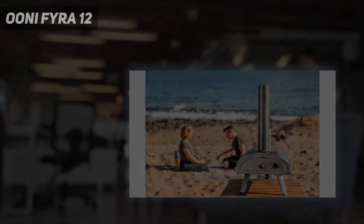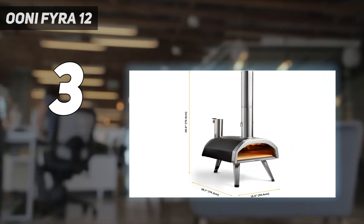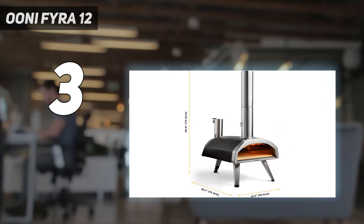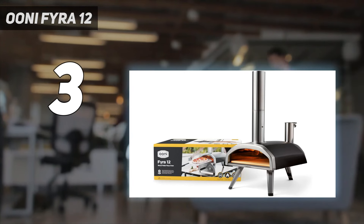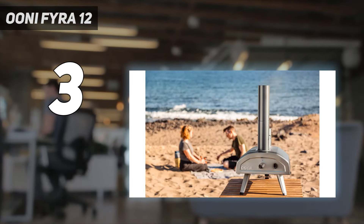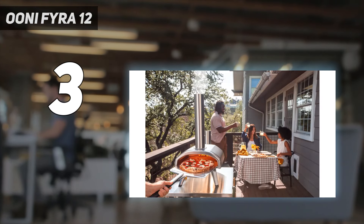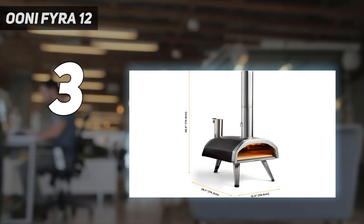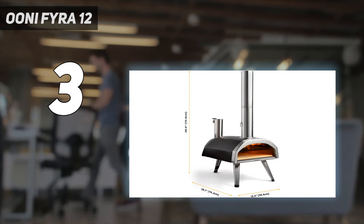At number 3: Uni Fera 12. As you might have figured out from our list of winners, Uni makes a lot of great pizza ovens. Its various models have a similar design but use different fuels to cook the pizza, and the Fera is an excellent choice for the barbecue master who already has a wood pellet-powered grill or smoker. Pellet fuel is designed to start burning easily and heat quickly, and that's indeed what our tests found — after 15 minutes, the Fera hit the second highest temperature of all the models we tested.